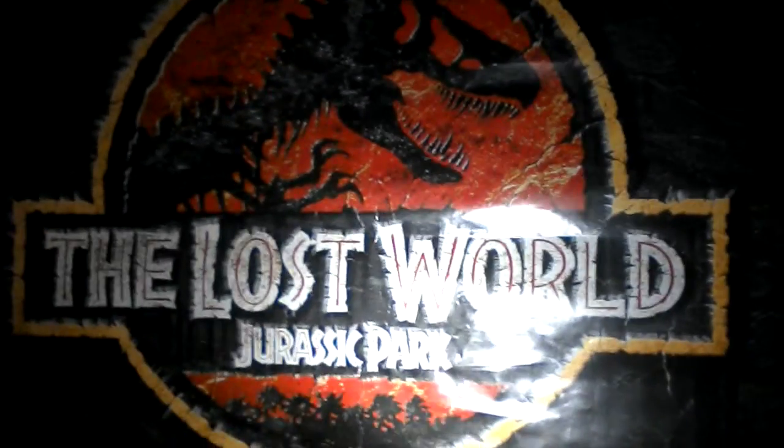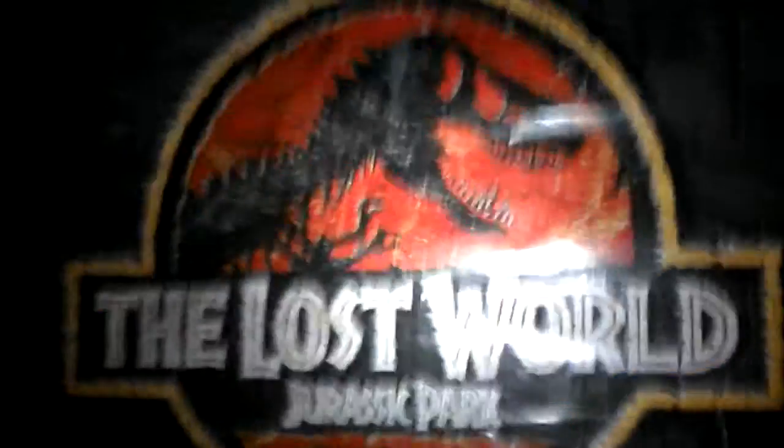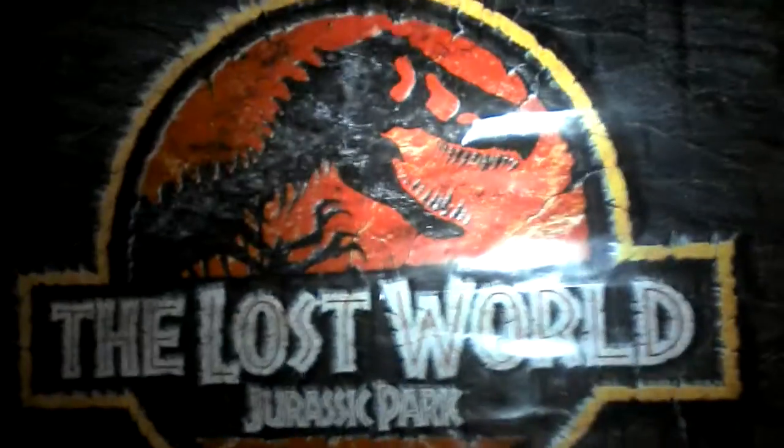Hey, what's up all my freaks and geeks out here in YouTube land? You like my poster? I love it too. Anyway, today we're going to do a toy review without blueness time. This is going to be a little change up.